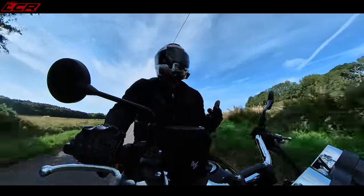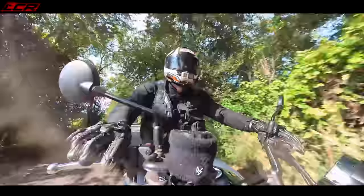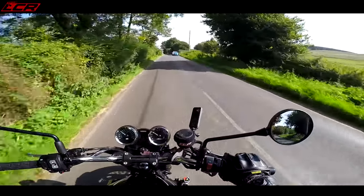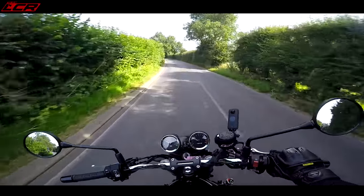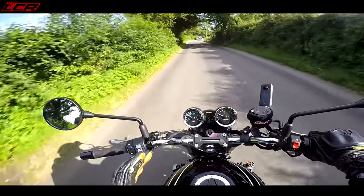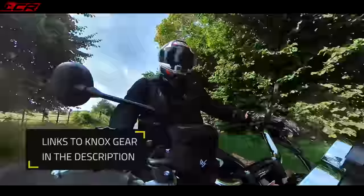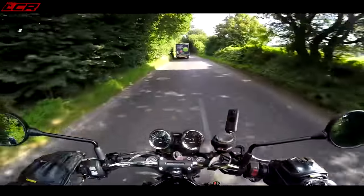You can still go reasonably quick, but you're not going to be getting your knee down, and that's not the point of this bike. The engine is a 948cc inline-four — the Z900 engine, the same which is in the Kawasaki Z900 naked. It's been tuned slightly differently, tuned for more torque. This has got 98Nm of torque and 111 brake horsepower. It's down a little bit on power because they've re-tuned it to make it more of a torquey ride, taking a bit away from the top end.